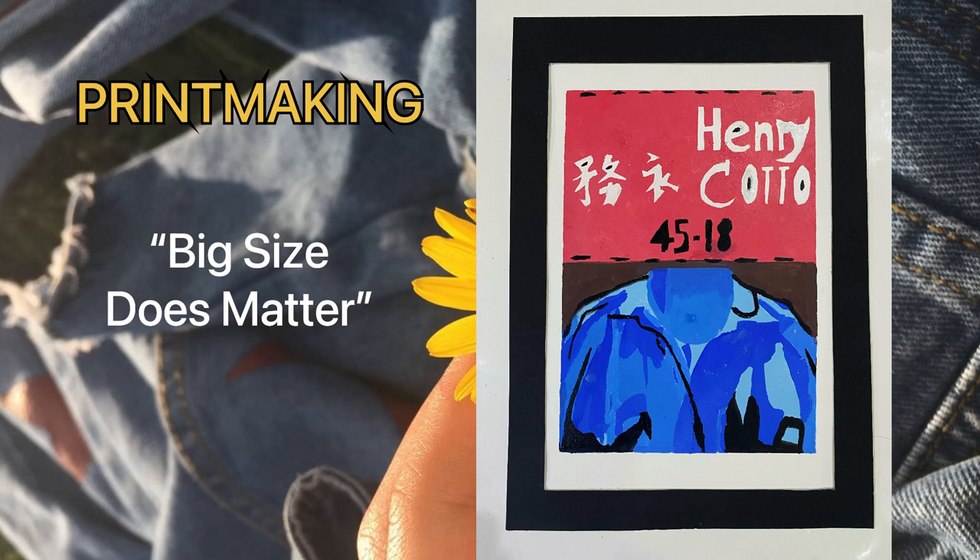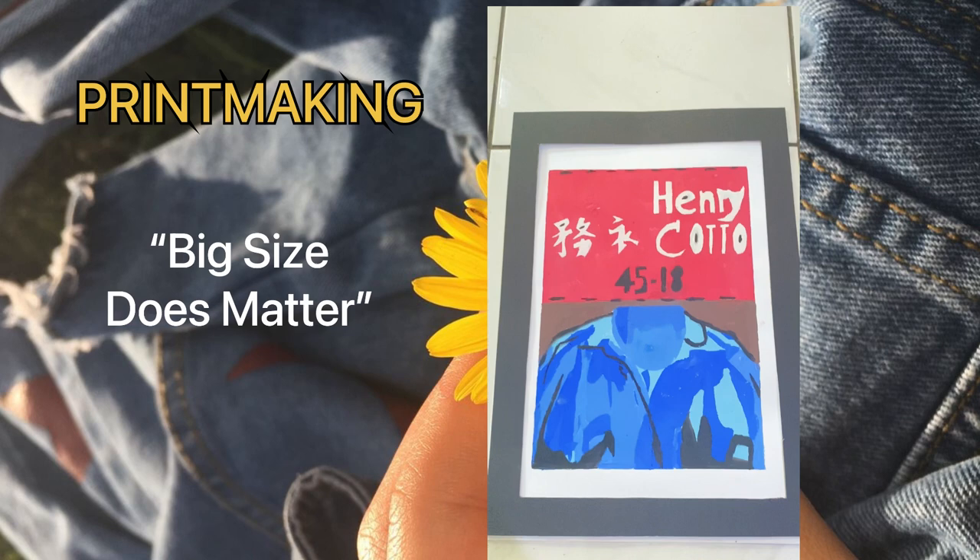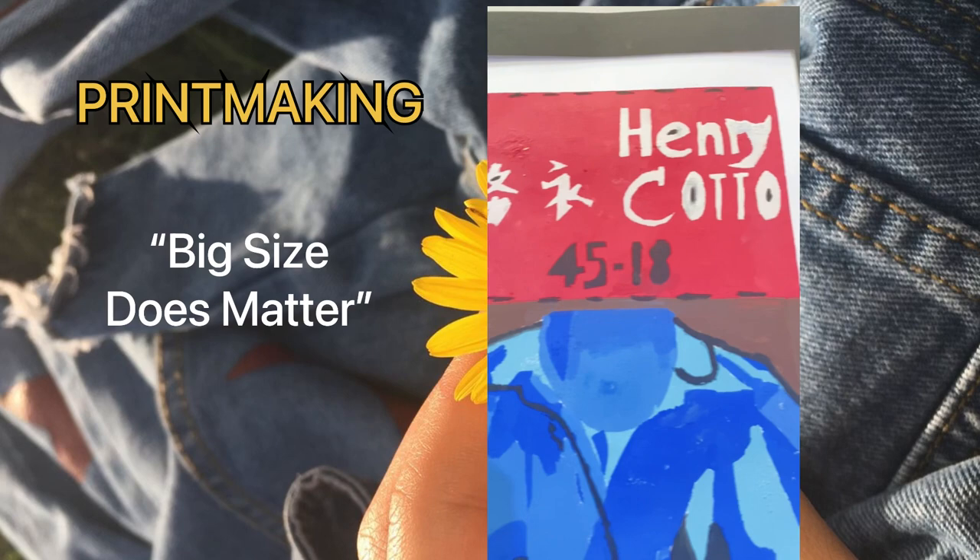For my pre-making subject, the lines and shapes create the form. Without the lines, it will not create the various types of shapes in this pre-making artwork. Colors are included to refer to the value of the subject.